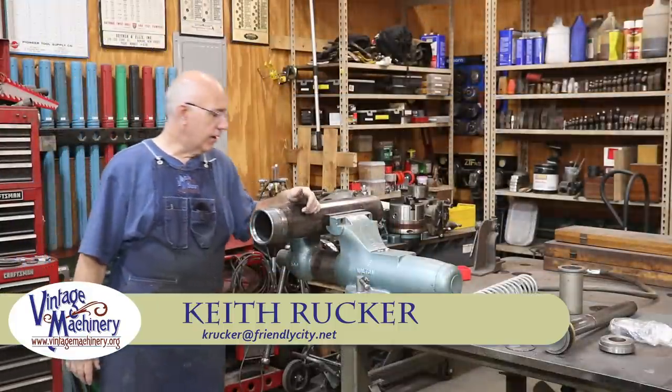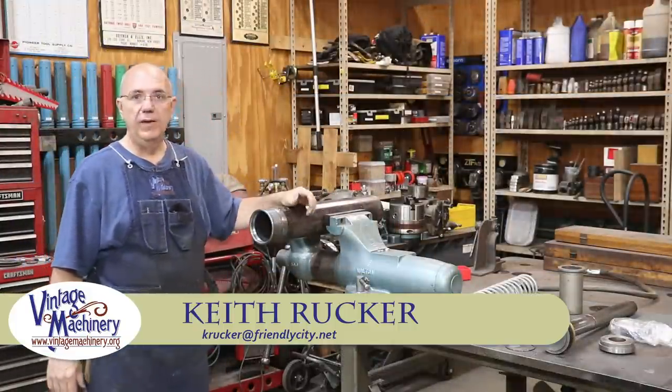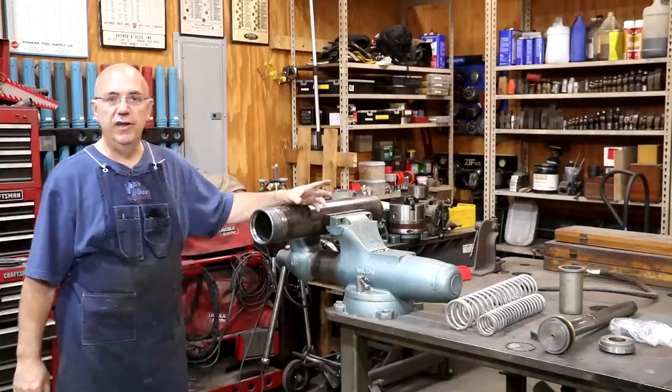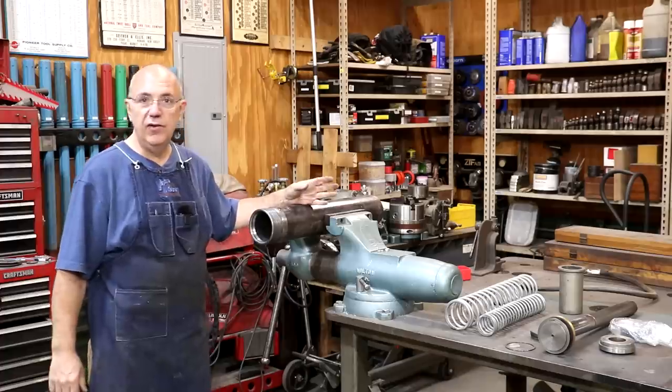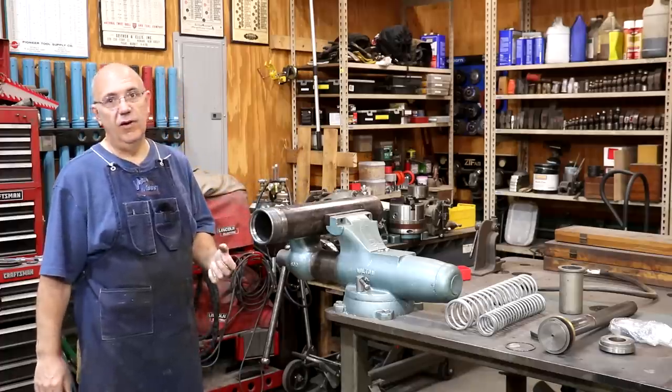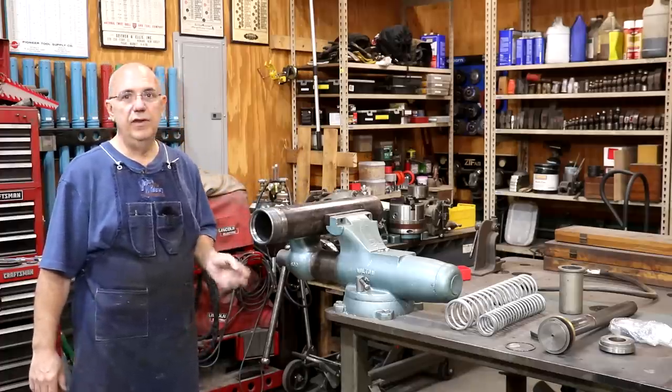Hello, Keith Rucker here at VintageMachinery.org. Today we're back to working on my hydraulic press rebuild. I picked up a Rogers 60 ton hydraulic press a couple of weeks ago, and we had a little work weekend where a bunch of guys came in and really helped me out.